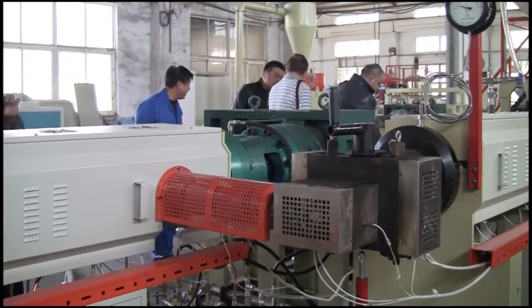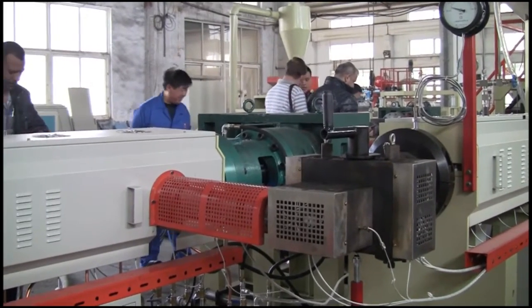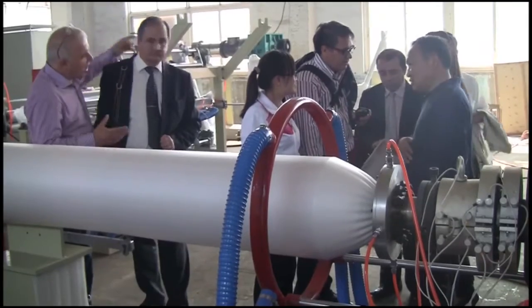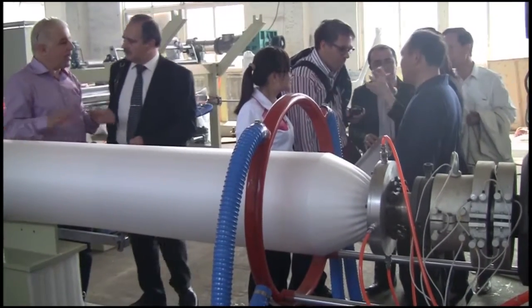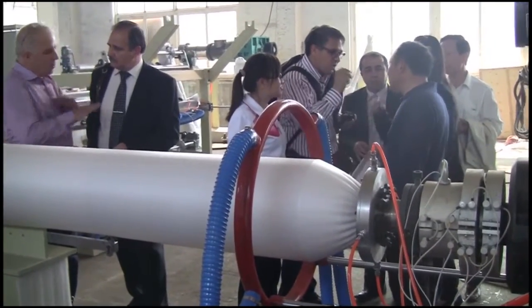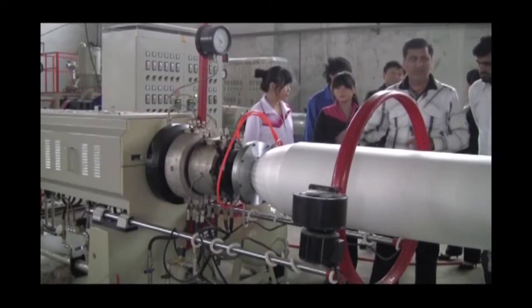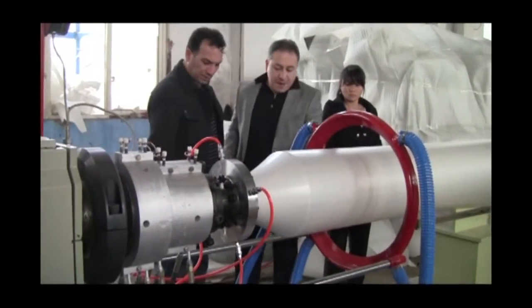Feature 3: The screen changer system adopts A3T switching channel technique with bypass flowing and pushing air, which keeps the material and its pressure balanced. There is no power-off, no weight loss, and it saves time.